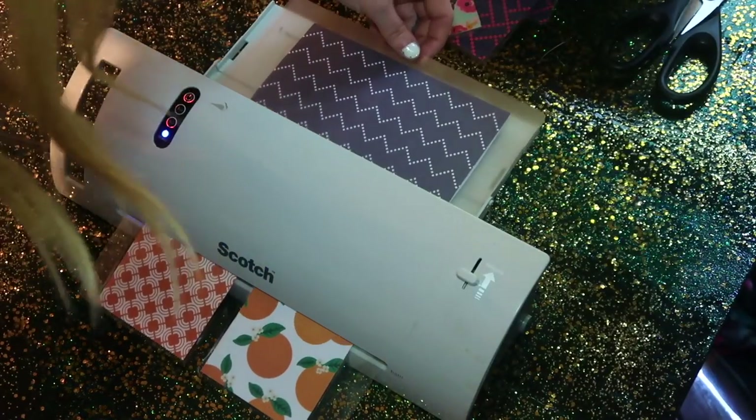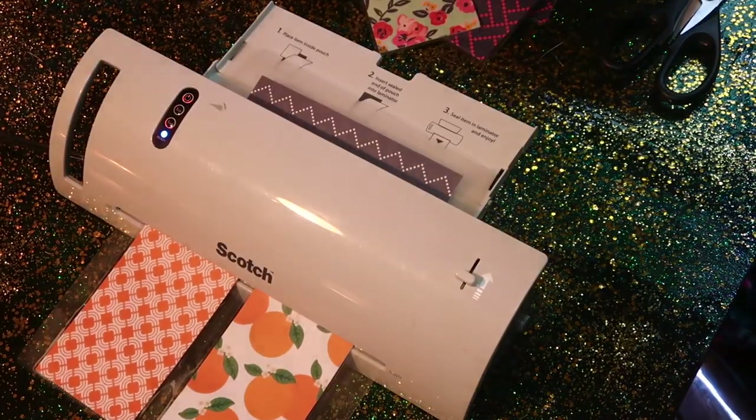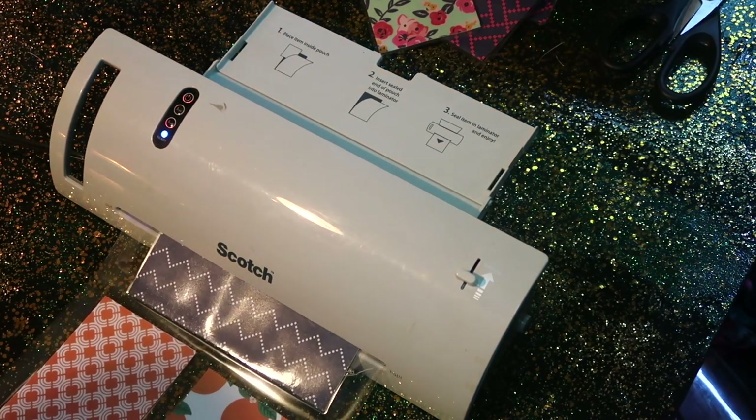Then I'm just going to run it through my laminator. I love this laminator — it was probably the best $15 I've ever spent. And because this is scrapbook paper, it's a little bit heavier than normal paper, so I'm going to have it on the five mil setting on my laminator as opposed to the three.